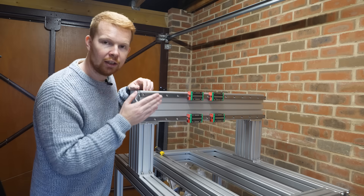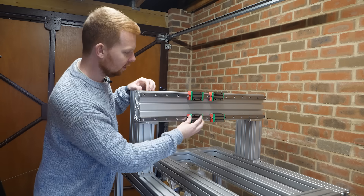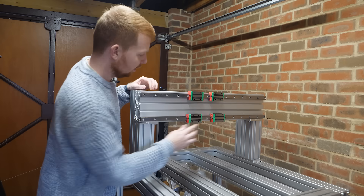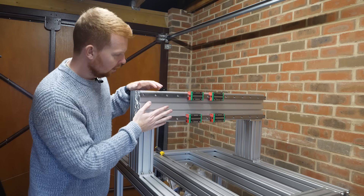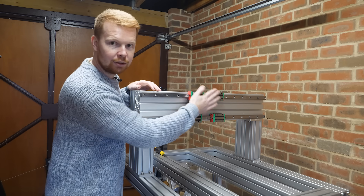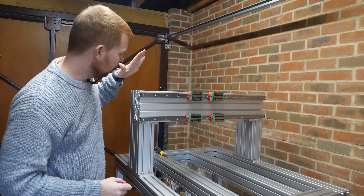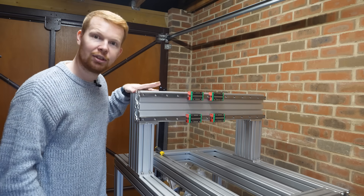Now I've got both top and bottom linear rails mounted and the linear bearings on the rails — they run really nicely. Next I've got to get the plate which attaches all these together and will eventually hold the z-axis, which means using my old CNC router again.